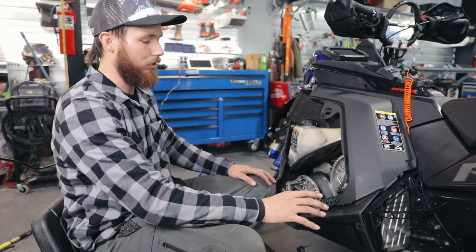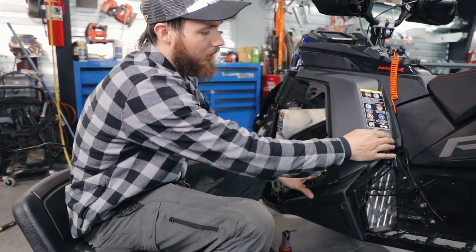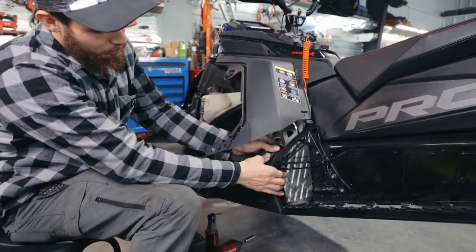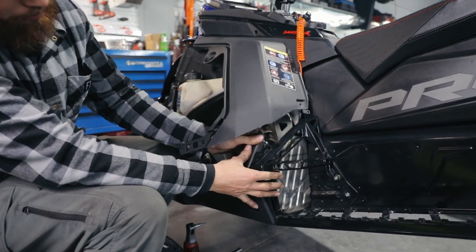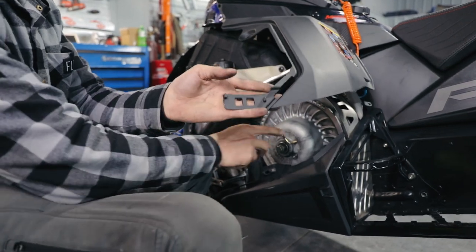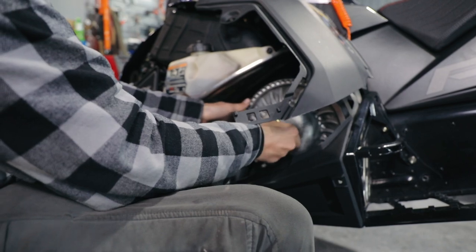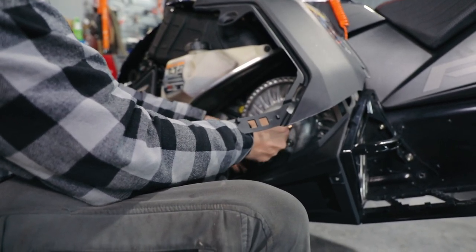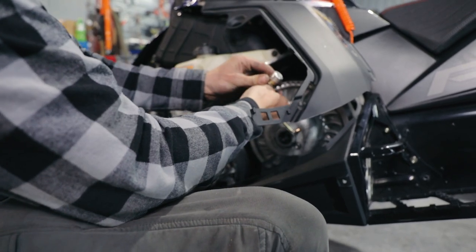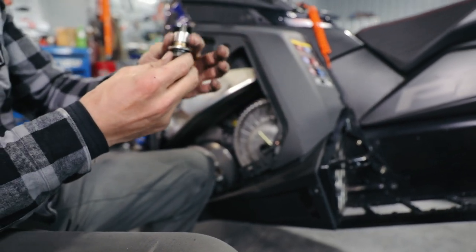I already have this sled torn apart a little bit here. To start, you want to pull the T40 out of here and the T40 out of here. This has a little clip — you just pull it out and that gives you access. From there, use your belt tool to pull your belt off, then take a 15 millimeter, undo that bolt, and pull this out carefully.